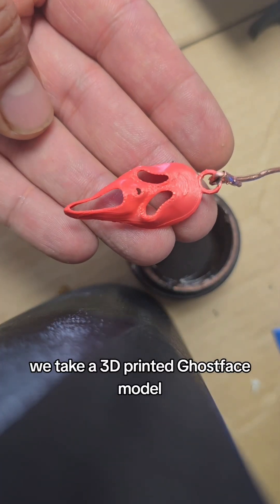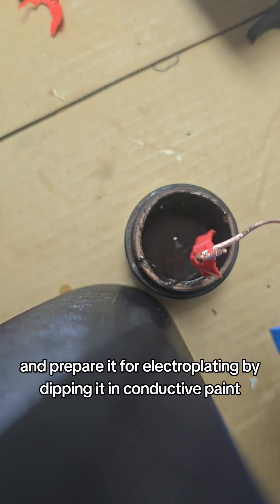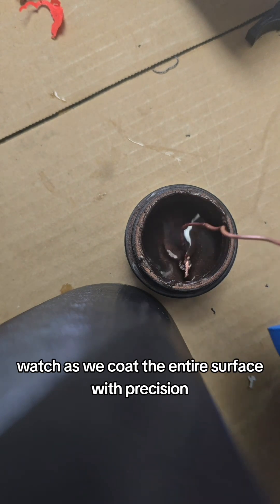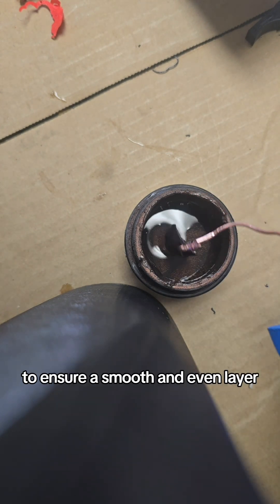We take a 3D printed Ghostface model and prepare it for electroplating by dipping it in conductive paint. Watch as we coat the entire surface with precision to ensure a smooth and even layer.